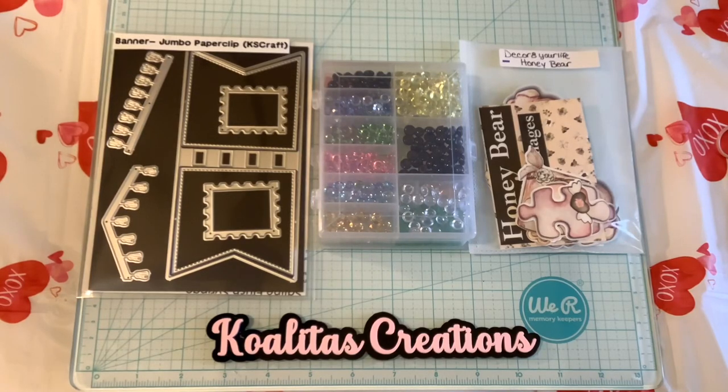Hey my crafting friends, I'm Pebbles. Welcome to my channel, Qualitas Creations. Today, I'm entering the Double Click Connect Challenge.